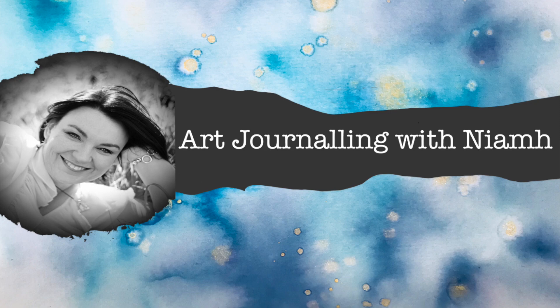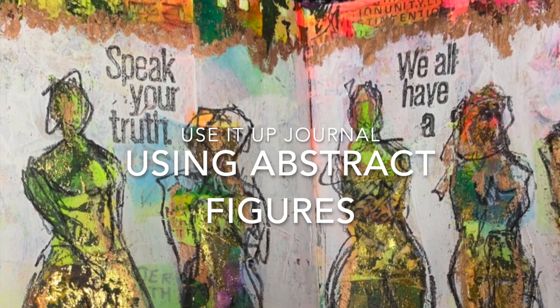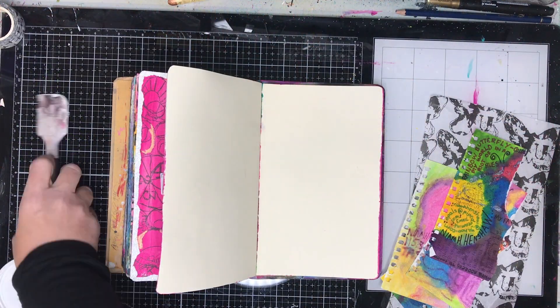Hi everyone, it's Neve here and welcome to my art journaling channel. Today I'm going to be using my use-it-up journal and playing around with some abstract figures.